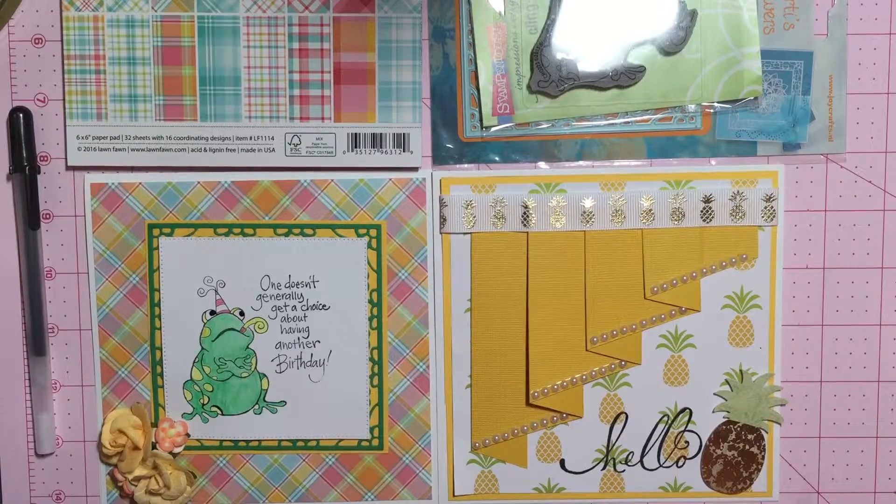Hi everyone, thank you for stopping by Scrappin' Gigi's. I've got a couple more cards to share with you from my weekend of card making, and so the first one is coming up.